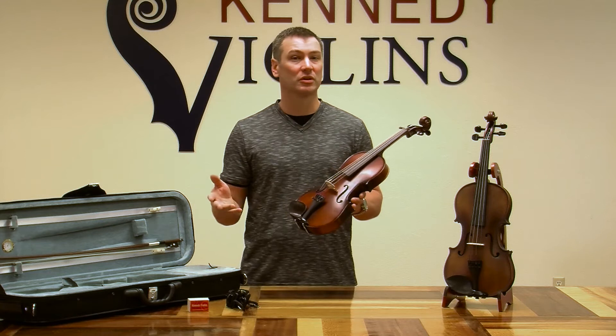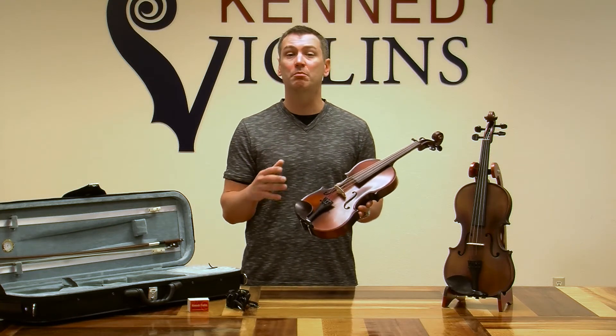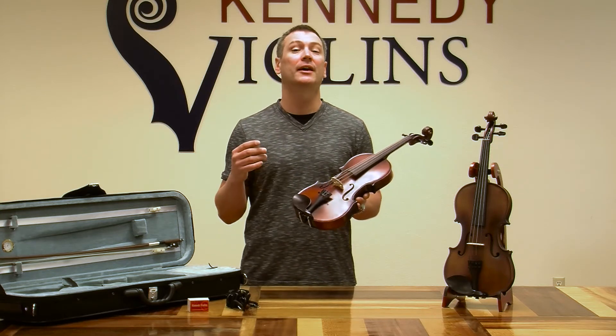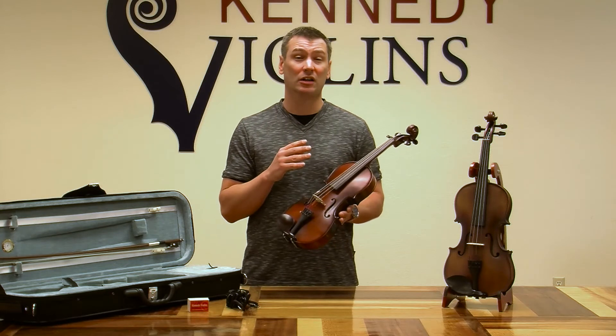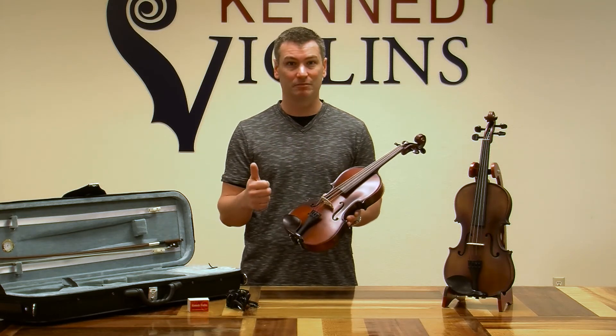This is important because those are wear items. You also have a tailpiece that's got four built-in fine tuners, and that's important because as a beginner you need the violin to be as easy to tune as possible — this is going to make tuning a piece of cake. The violins are also covered by our lifetime warranty, so of course we want all the components to be as good as possible.